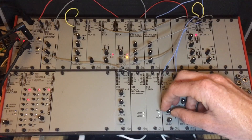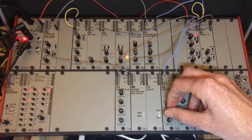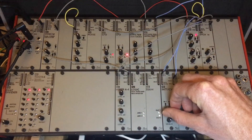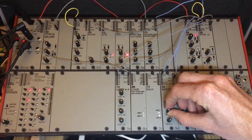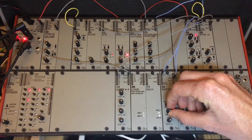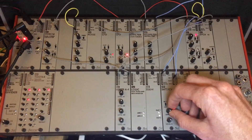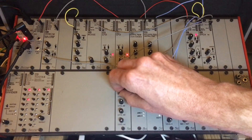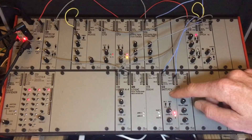That right there is just the raw, basically VCO sound with nothing really happening. Then we bring the kick drum in.